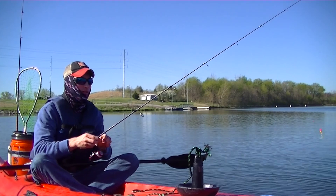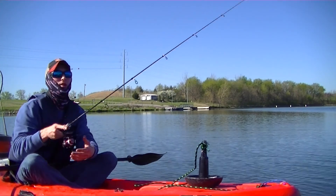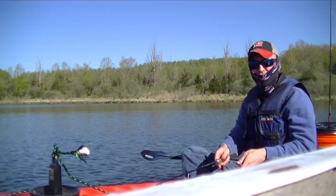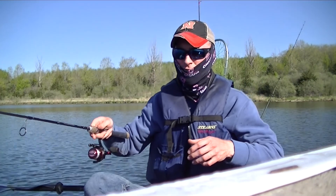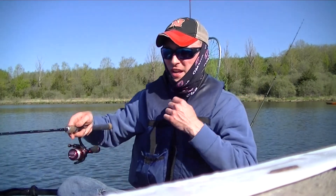I have a dry box and a five-gallon bucket with a sealable gasket lid that keeps all my stuff dry and my lunch nice while I'm out catching fish. What I'm going to try here is just dropping it straight below the boat to see if we can rile any up.